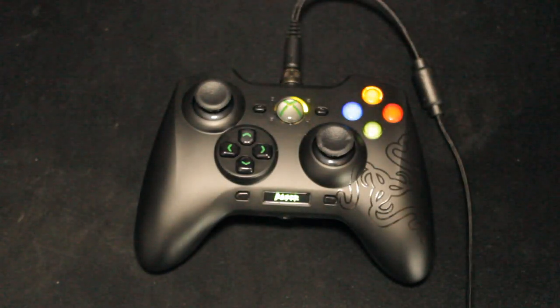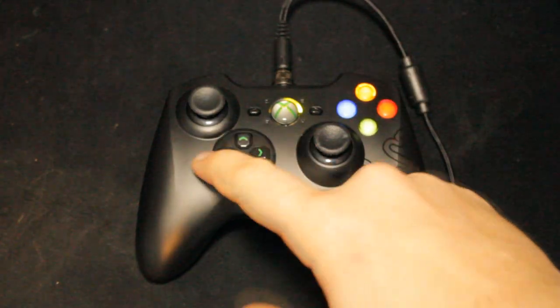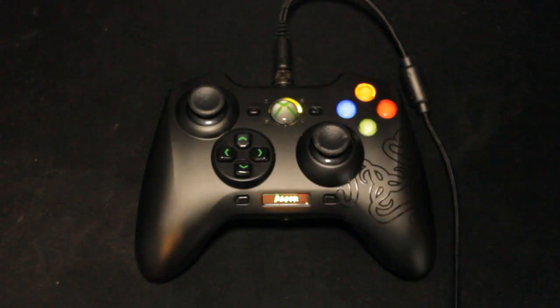Overall it's very, very nice. The D-pad is much, much better than the original one, which all kind of works as one D-pad for each button. You can kind of move it to one side — this has actually got proper buttons.